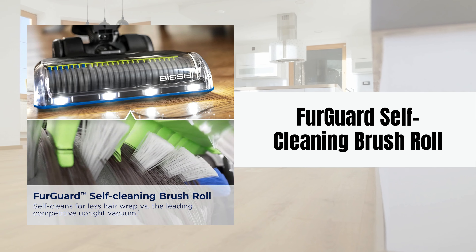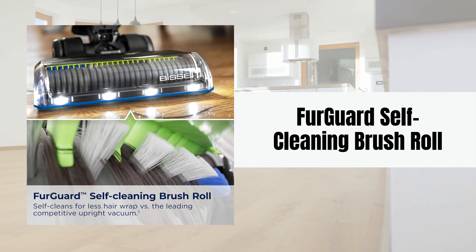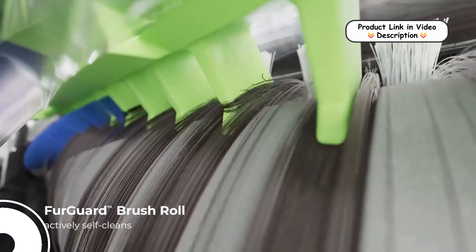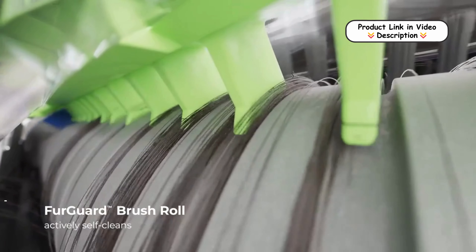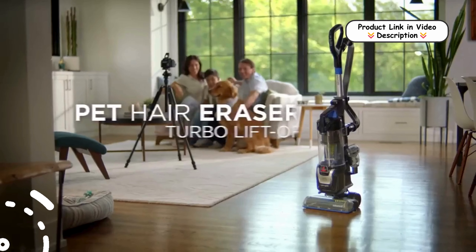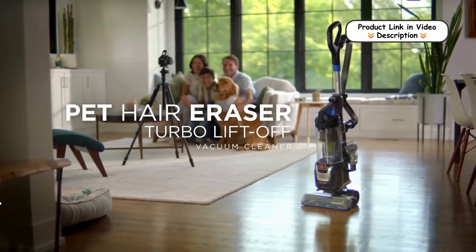FurGuard Self-Cleaning Brush Roll. The FurGuard Self-Cleaning Brush Roll is designed to tackle pet hair effortlessly. As you clean, hair is guided through grooves on the brush roll, while the built-in cleaning comb continuously breaks up tangled fur. This feature minimizes hair wrap, saving you time and effort on maintenance.